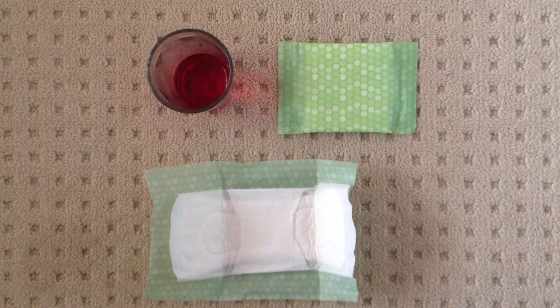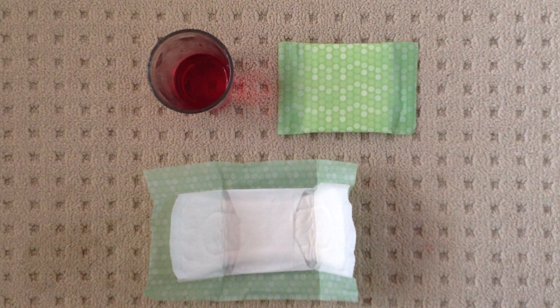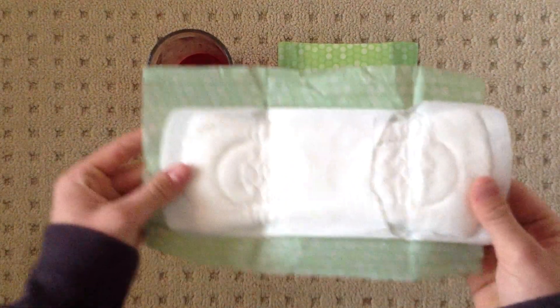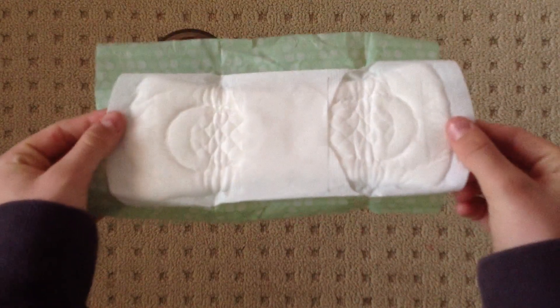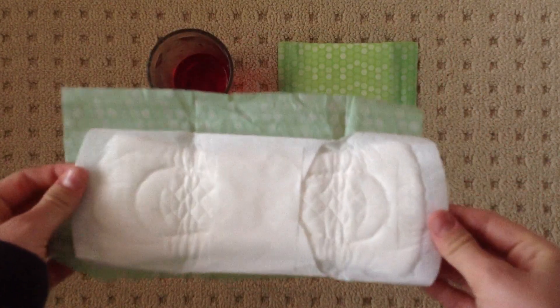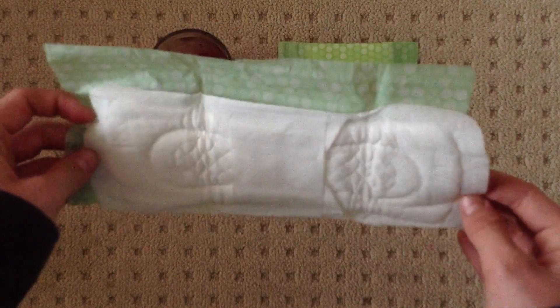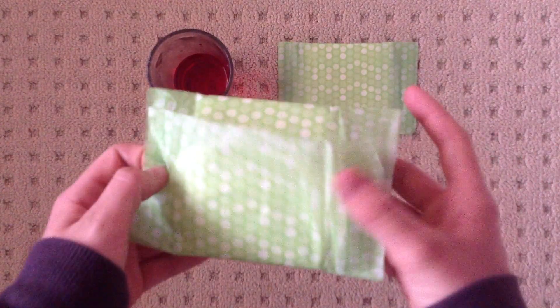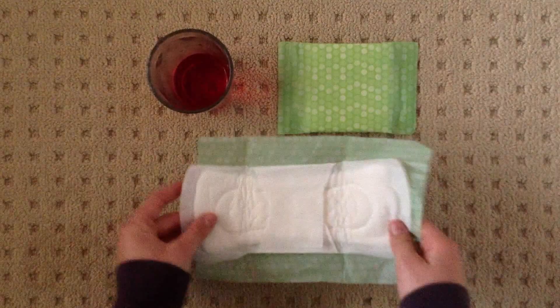Hey girls, so today I'm going to do an absorbance test on a Stayfree OG theme pad with wings. This is what it looks like once it's opened. I have a review on these already. That's what it looks like when it's closed — it just looks like that. So yeah, I'm going to do an absorbance test on these now.